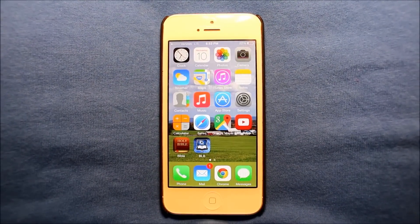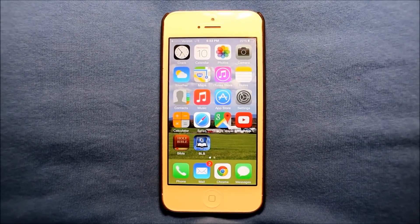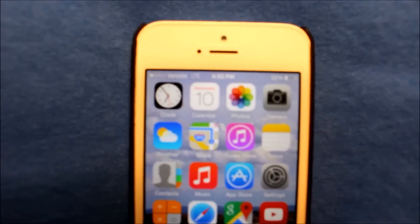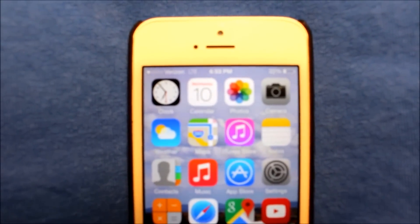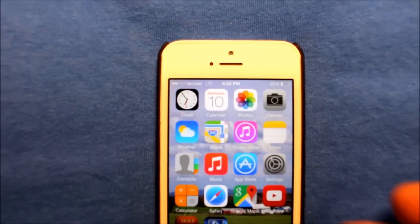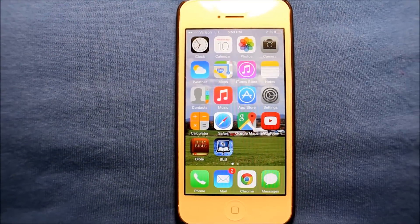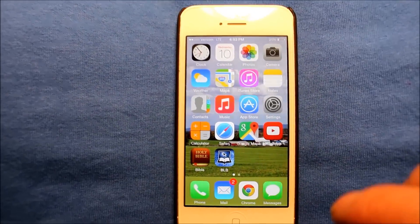Hey guys, so here I'm showing this phone that has Verizon LTE, as you can see. Right now I only got one bar of Verizon LTE. But I wanted to show you — okay, there's two bars. And so it says Verizon LTE, so it's just really awesome, I'm so excited about it.